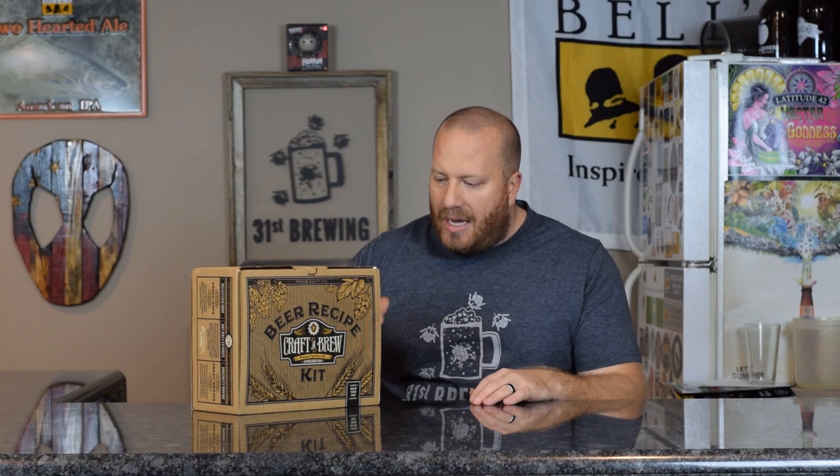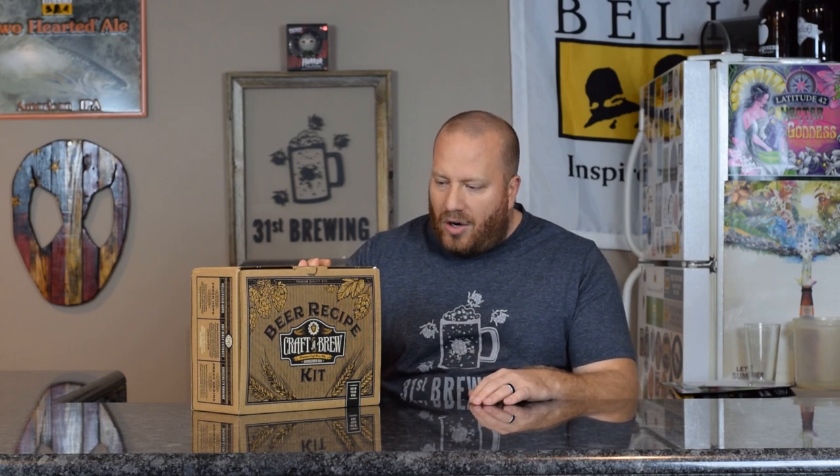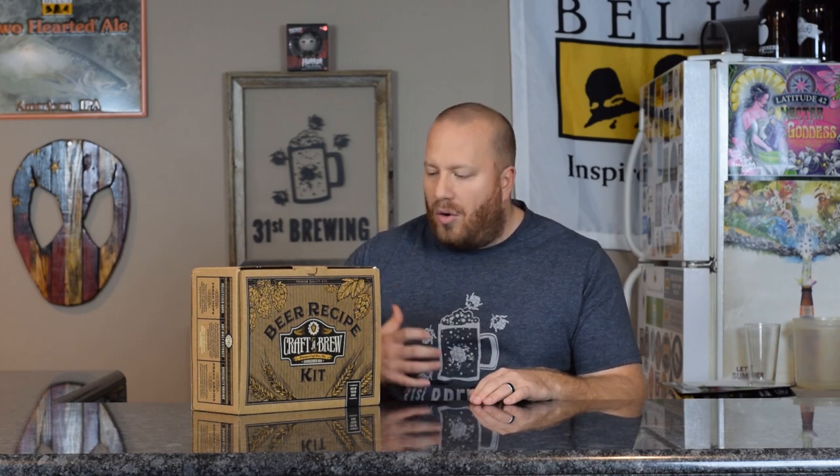The kit tells us the hops are Summit and Cascade. The specialty grains are chocolate, caramel 20L, roasted barley, flaked oats, and black malt. The yeast is going to be US-05 or SO4.